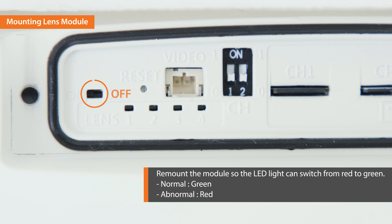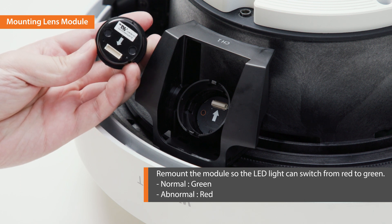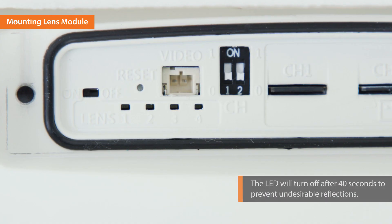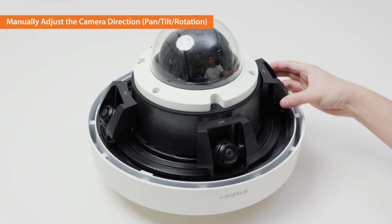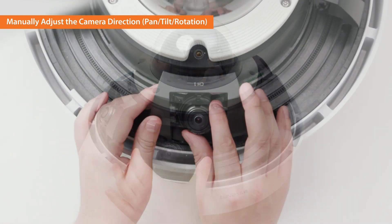If the LED is red, turn off the power switch and remount the module so the light can switch from red to green. The LED will turn off after 40 seconds to prevent undesirable reflections. You can manually move each of the four lenses along the bottom rail and adjust the pan, tilt, and rotation settings.